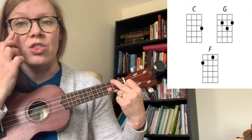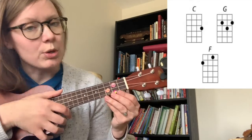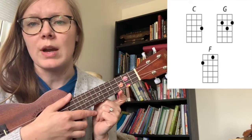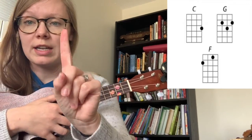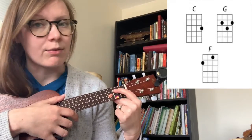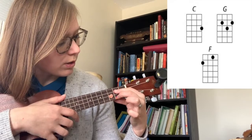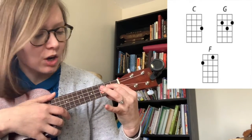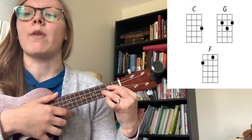And that's the F chord. And then the third chord you need for this song is the G chord. You're gonna put your fingers essentially where these stickers are, but on the instrument you have at home you probably don't have stickers. So let me go through it slowly. You take your index finger and you put it on the second string, second fret. You take your middle finger and you put it on the fourth string, second fret.